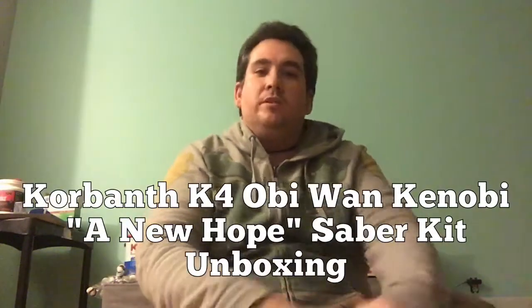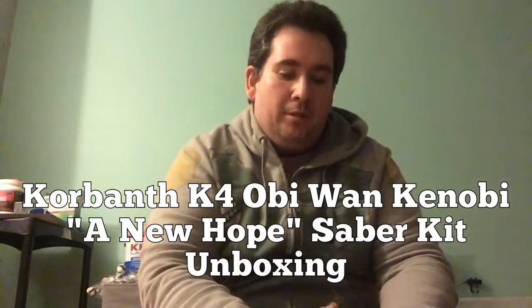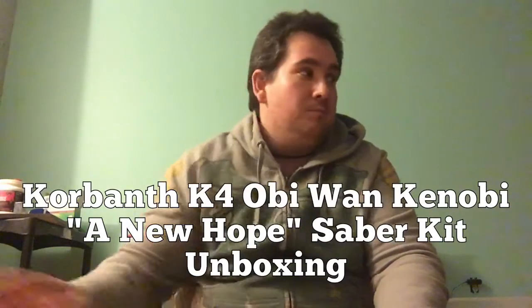Hey guys, this is Josh Hanks. No saber reveal today, but it's an unboxing video of a very interesting saber hilt that some of us have been waiting on. First, I want to thank everybody who is subscribed to my channel — if you enjoy the content, please subscribe. There's a guitar pick to your right you can click on. I don't do this for a living; it's just a hobby. I work a day gig and play music for a living.